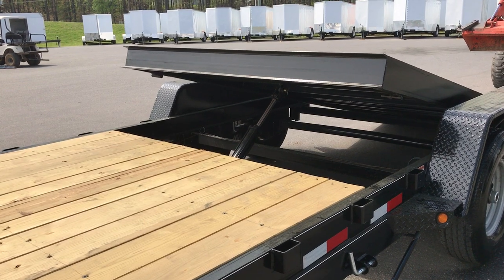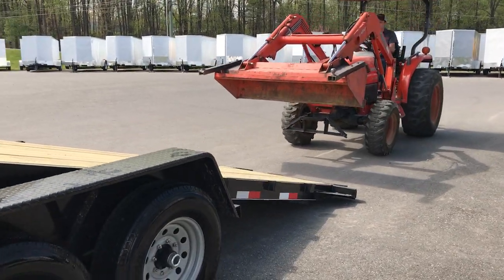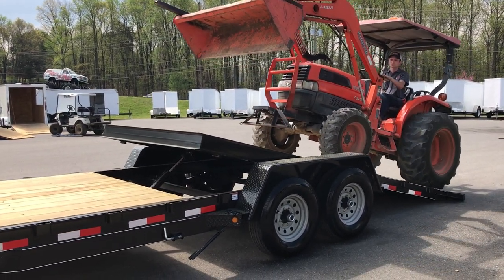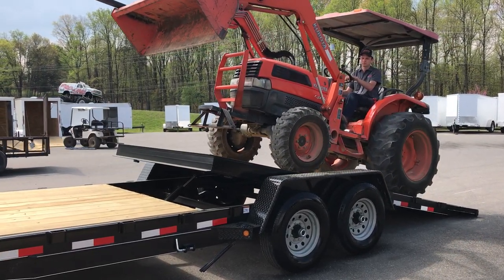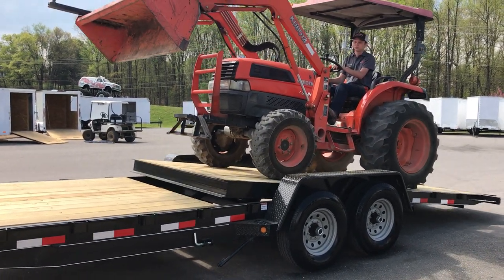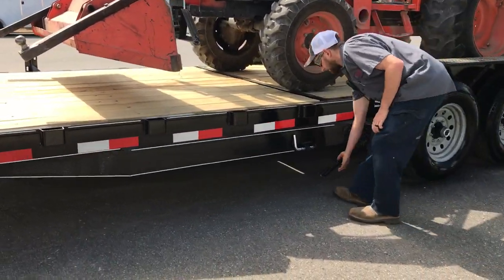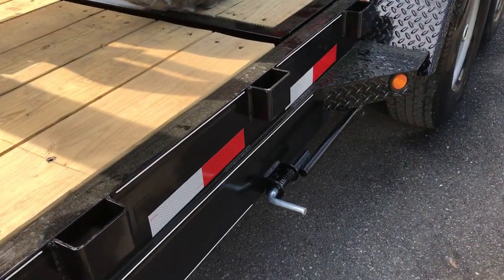Now we're going to demonstrate how to load the tractor on here. Once you're in place you can hop off and lock it. One man can do all this by themselves.